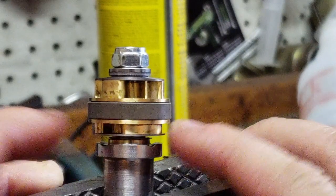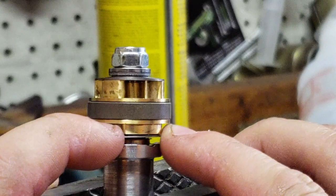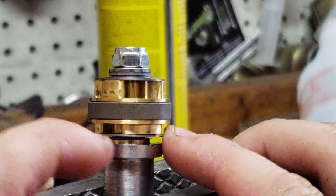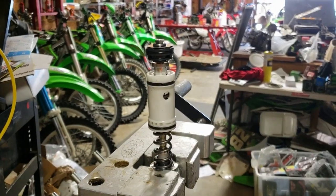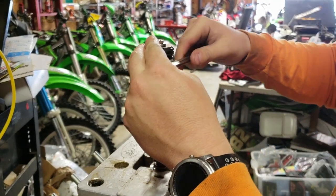So you can check that with a feeler gauge, and that's critical that that be accurate, or else the fork's going to feel probably really harsh. Just so you know, that's what they're talking about. Thank you.